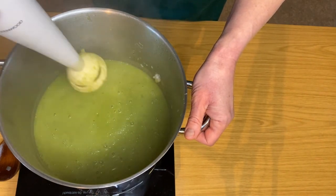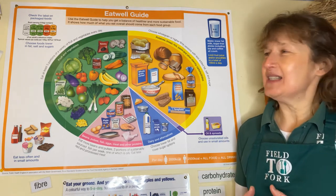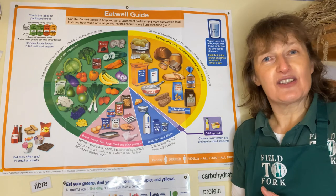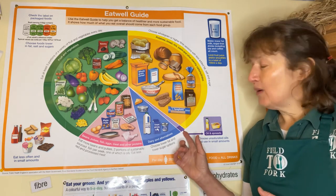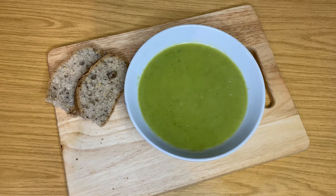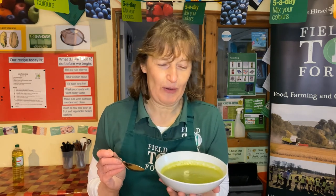Your soup is now ready. If we look at the Eat Well Guide, we'll see that our soup is full of good things to keep our bodies healthy. The leeks and the peas are vegetables which are full of vitamins and minerals that are so important. The potatoes are a carbohydrate and a good source of energy, whereas we didn't use very much oil at all. Team your delicious easy peasy soup with some crusty bread or oat cakes, which another Field to Fork video will show you how to make. I hope you can join me again soon for another cooking session from Field to Fork. Have fun cooking and enjoy your soup!